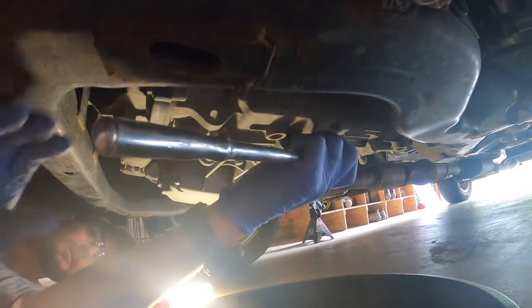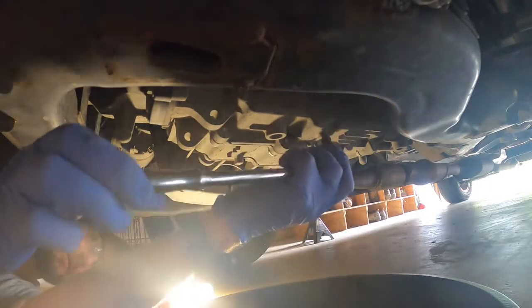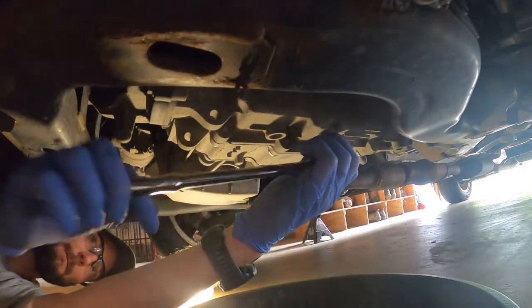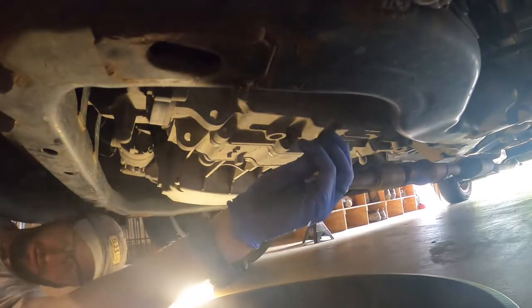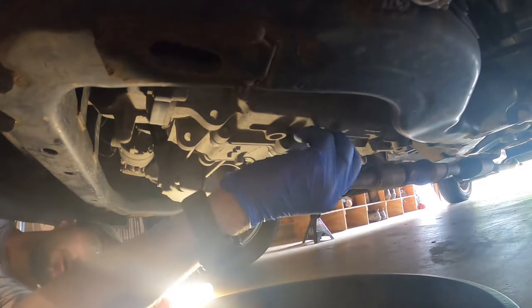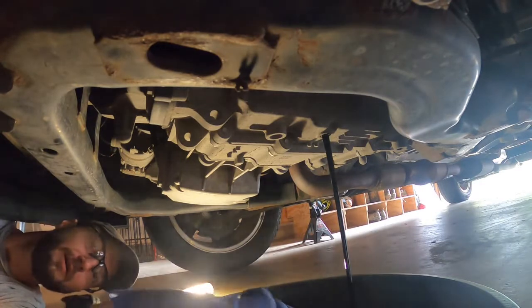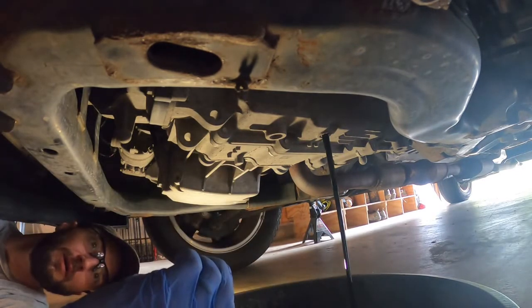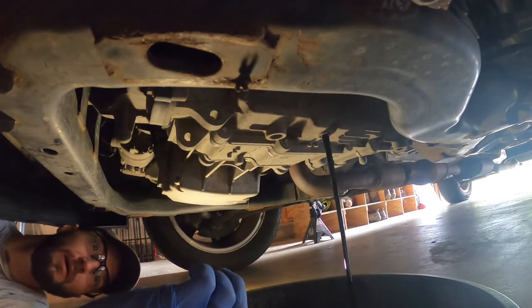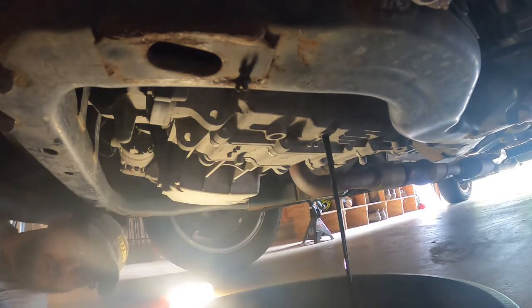Stick that on my ratchet — going nice and slow. Got it loose, pan ready. I'll work it with my hand so I don't lose the plug. Here it starts coming — let it go. See how black that is? We want it to be bright red. You'll see the difference when we get to that point. You'll also smell a little burn when it's old and bad. We'll let that drain, and we'll put the plug over here to the side.